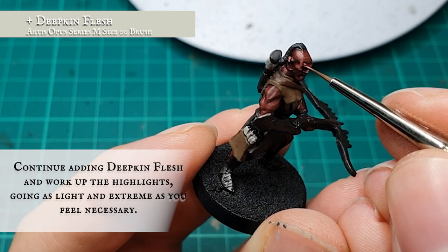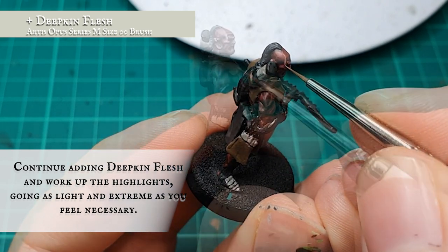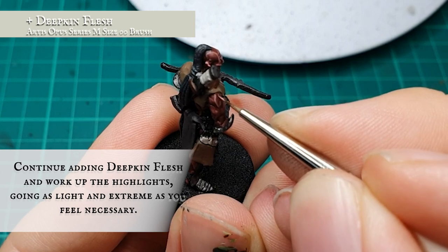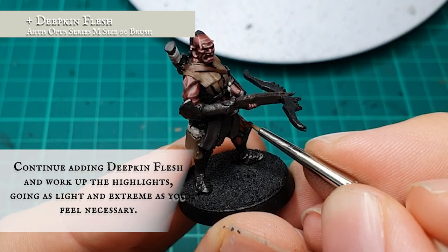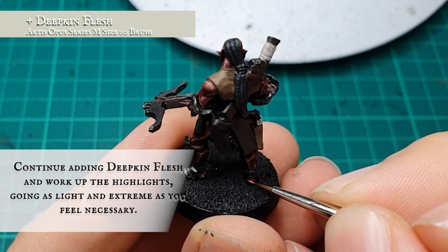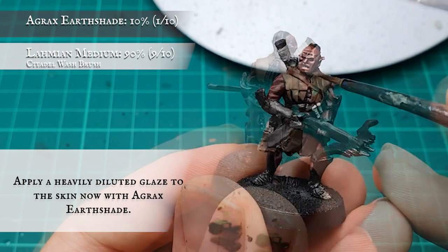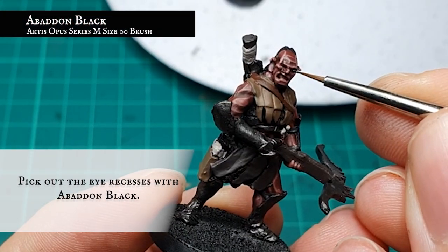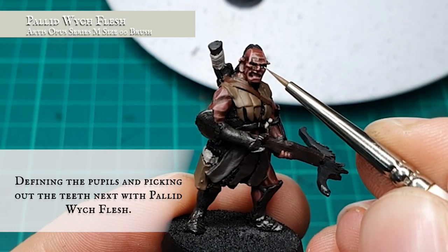By the time I reach the extreme edge highlight phase all over the skin, your mixture should contain between 40 to 50% Deepkin Flesh overall, depending on how bright you want these upper tones to be — any more than this and you run the risk of over-blurring the tone. At this stage it's simply a case of framing the outer and upper muscles and creating sharpness and cruelness across the gnarly snarl and haggard features. When you're happy with the final look, a glaze was applied using Agrax Earthshade diluted heavily with Lahmian Medium, being very careful not to let it pool. The eye recesses were painted in using Abaddon Black, and the pupils and teeth were then carefully picked out using Pallid Wych Flesh.